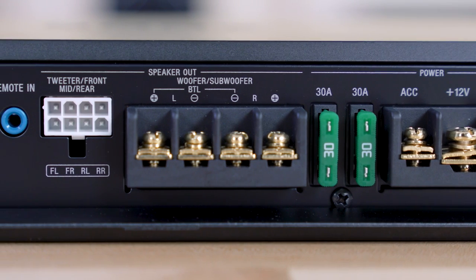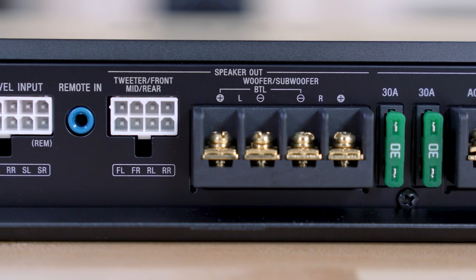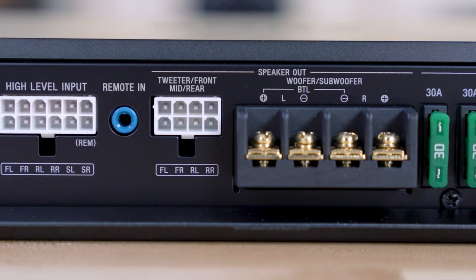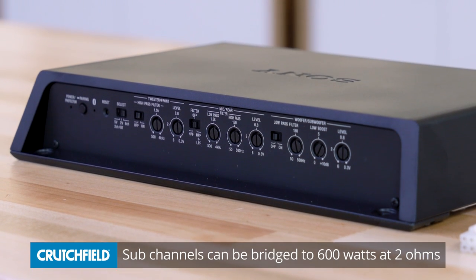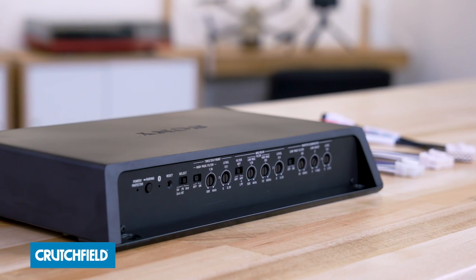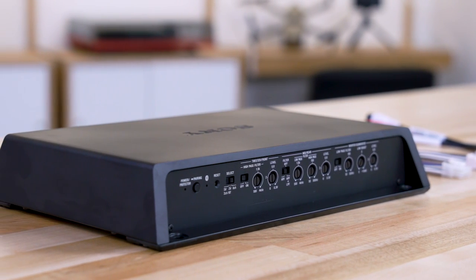It's six channels of power. The front four channels — channels one, two, three, and four — are 45 watts each. Typically, you might use that for your front and rear speakers. It's also got two subwoofer channels at 175 watts each, and those can be bridged to a 600-watt sub channel. And even though they're bridged, you can still present it with a two-ohm speaker, which gives you a lot of flexibility with which subwoofers you can use.